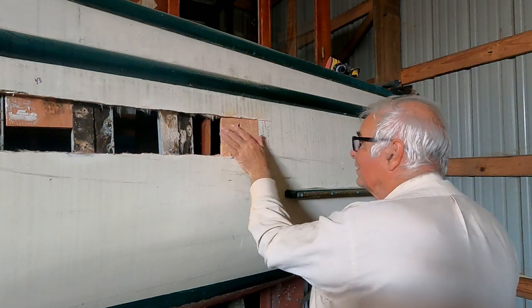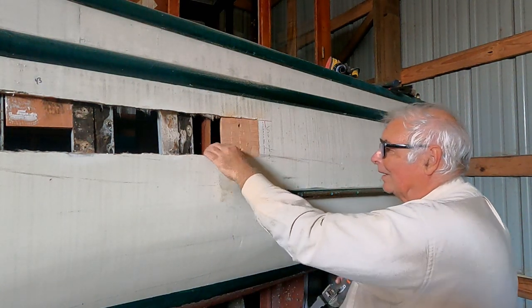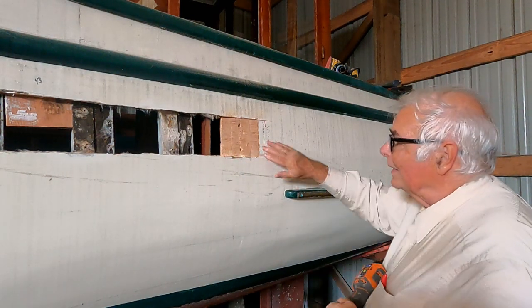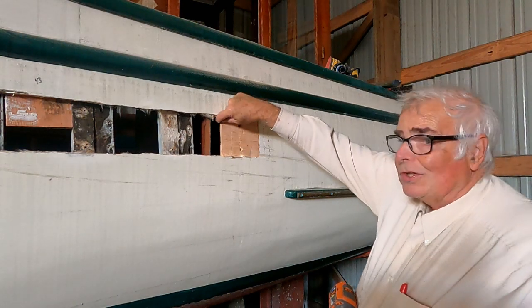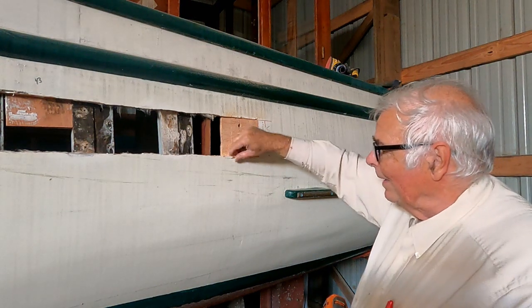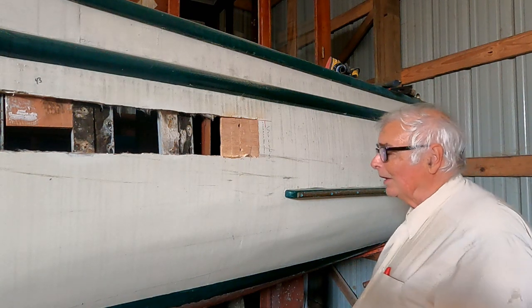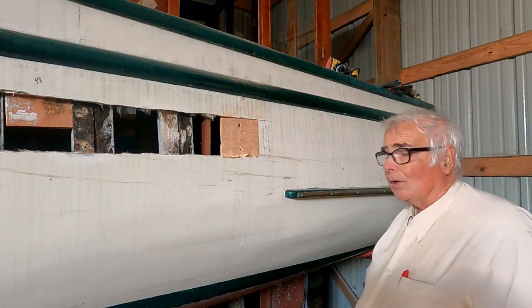I can see that I cut this scarf much too shallow, so I've got a ways to go to finish it. What I'm going to do is just continue to make cuts until I get close to a feather edge here. This is about a quarter inch thick and it should be a feather edge — cutting the scarf too shallow happens sometimes. I'll finish cutting on this scarf off-camera, as it will take a few minutes.